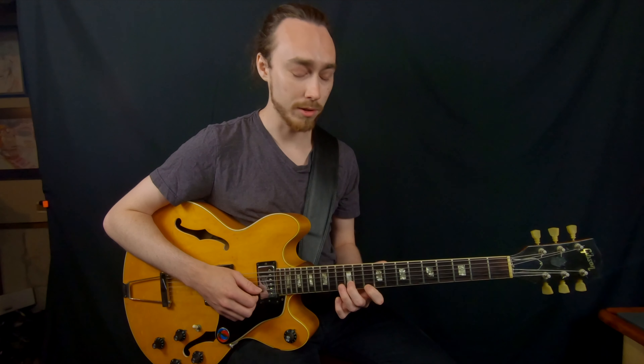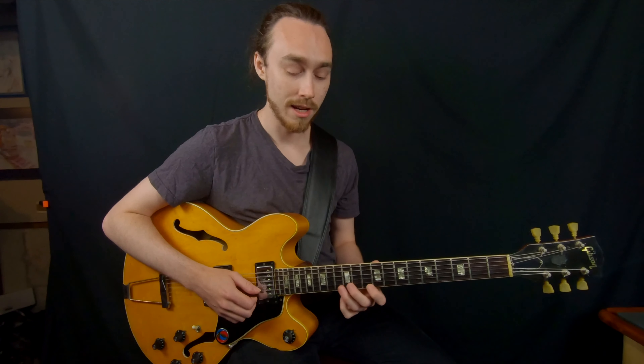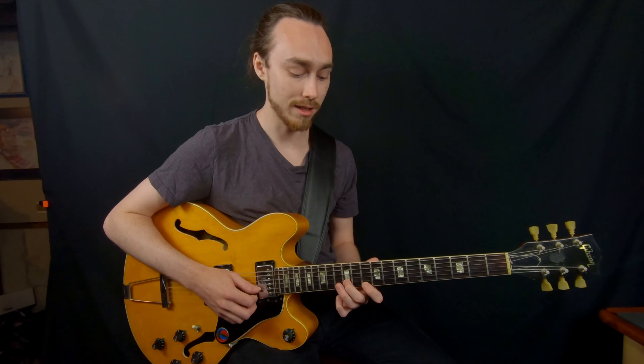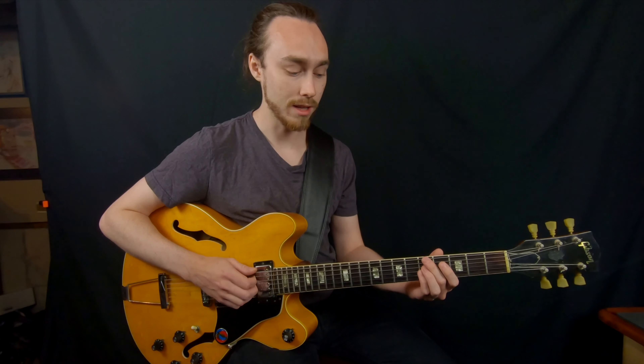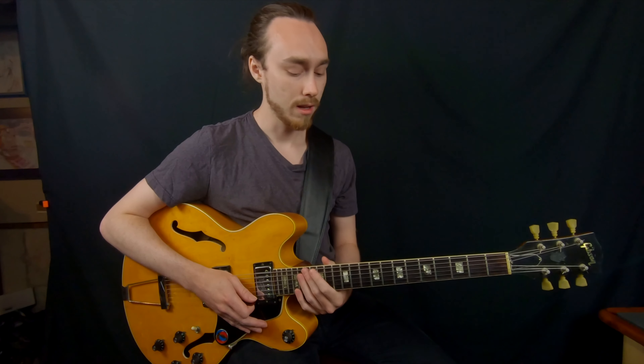And then I'm going to play double stops. Melodically on top I have the 4th or the 11th going to the 3rd, and I'm just harmonizing that in diatonic thirds. So all together — pretty cool.